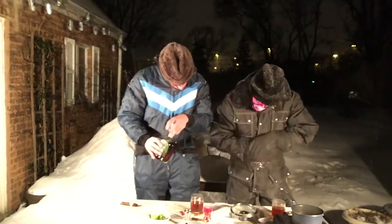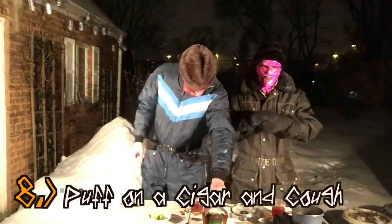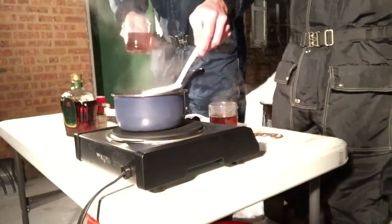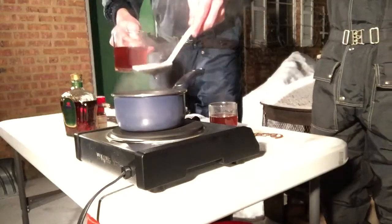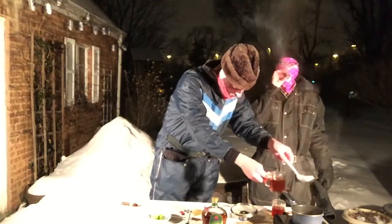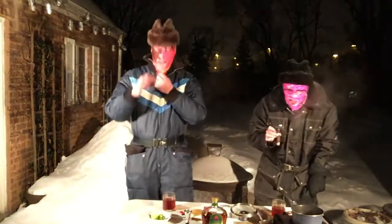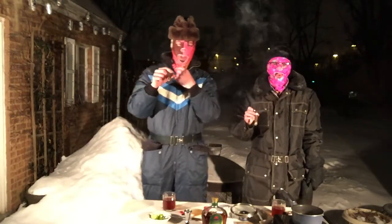Step number eight: because tea is normally taken if you're sick and we're making a hot toddy, go ahead and puff on a cigar. I feel like you didn't give me a full three-quarter cup, so I'm gonna take a bit more iced tea.